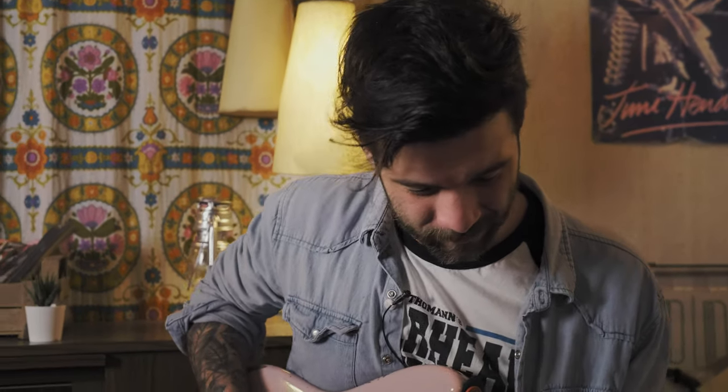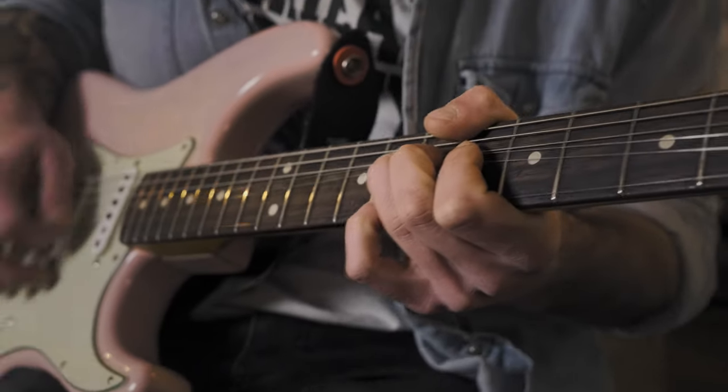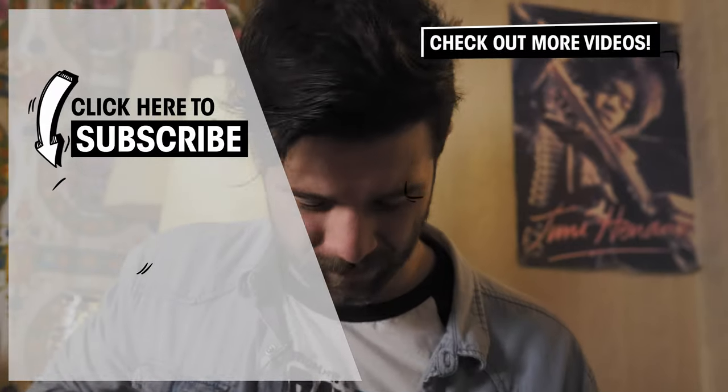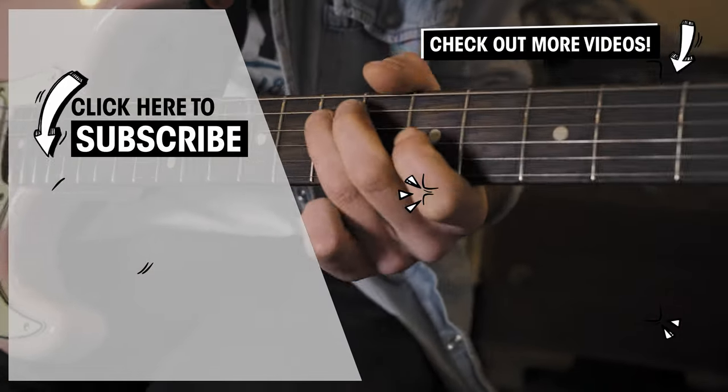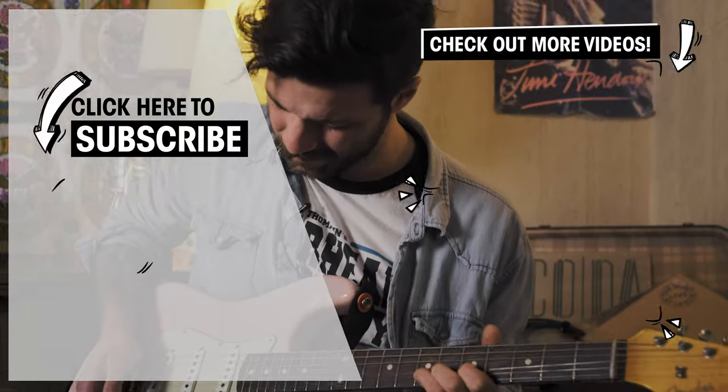If some of you want to spend some more time learning the song, the tabs are as usual available in the description box down below. And with all that said, I believe that's it — you have all the tools you need to hit the tone on Rory Gallagher's Bad Penny. This is a recommendation-based format, so whatever song you want me to cover, just put it down in the comment section and I'll get to it as soon as I can. While you're down here, please consider liking the video and subscribing to the channel. Really appreciate it. Until next time, have a fantastic week and I'll see you next Monday in a new episode of Hit The Tone.